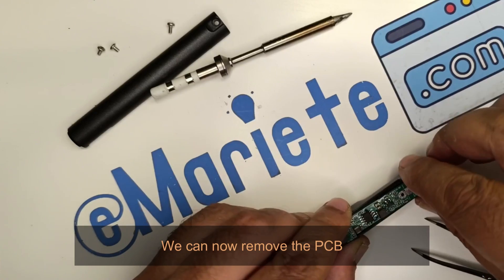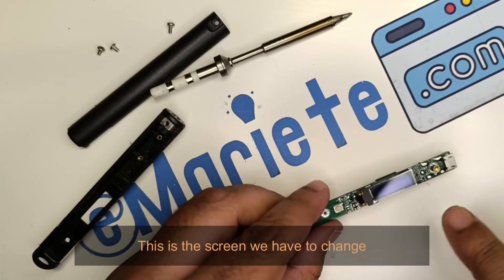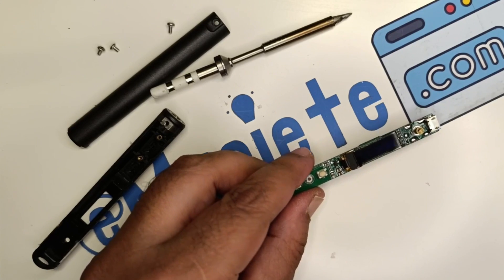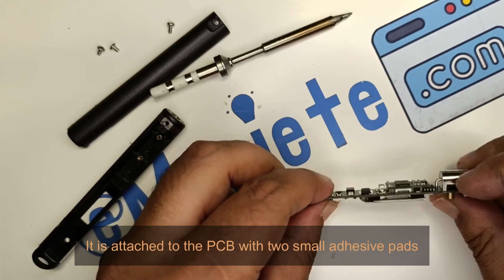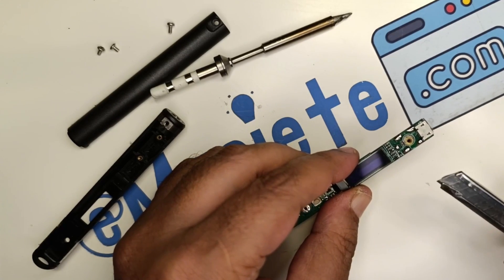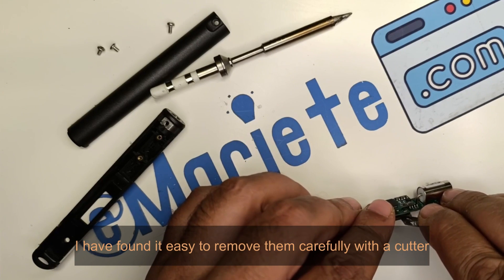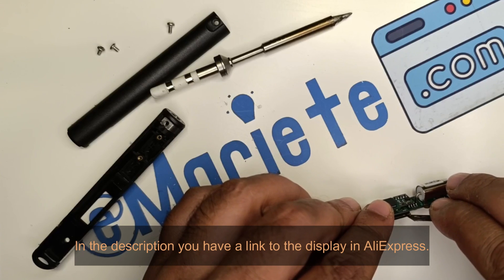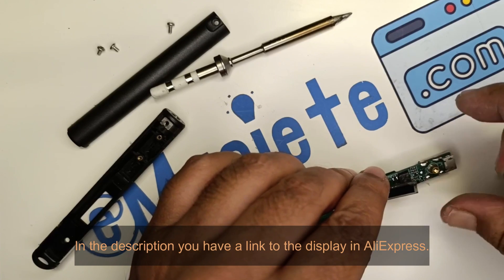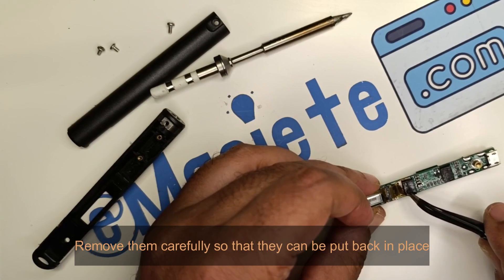We can now remove the PCB. This is the screen we have to change. It is attached to the PCB with two small adhesive pads. I have found it easy to remove them carefully with a cutter. In the description you have a link to the display on AliExpress. Remove them carefully so that they can be put back in place.